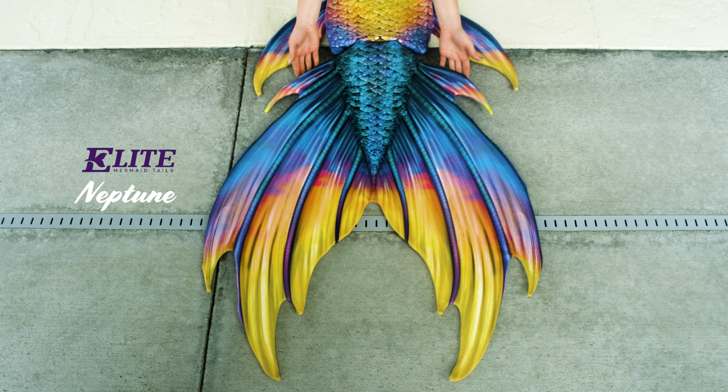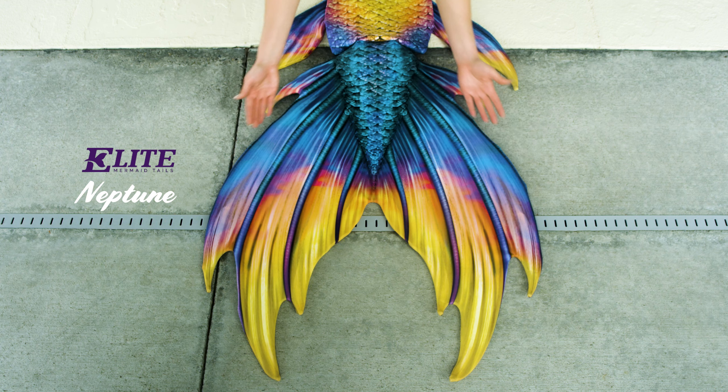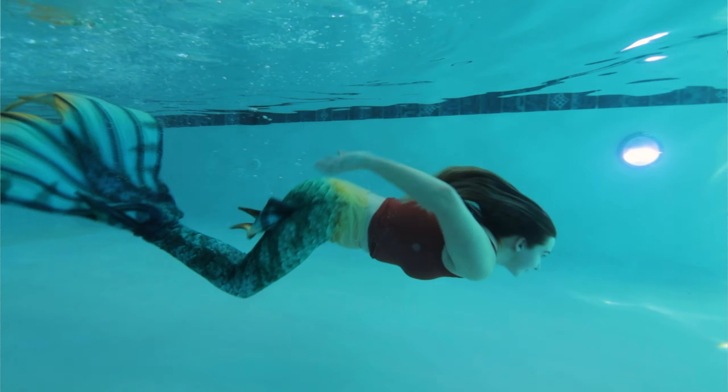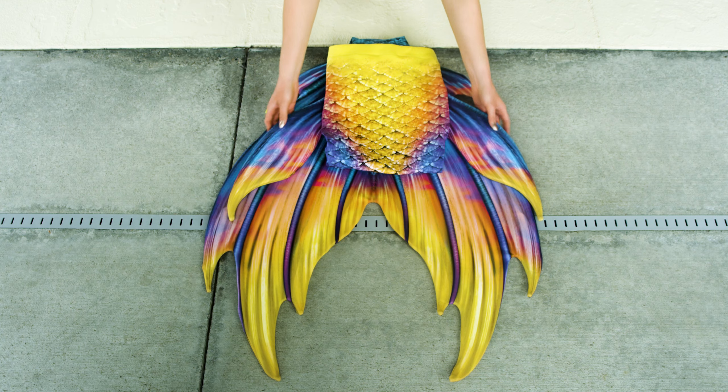Here we have our elite tail in the Neptune fluke style. The Neptune fluke style is a fun hybrid between the Aphrodite and the Calypso — it's got that classic mermaid shape with those fun little extra fins. The side fins on the body are up at the hip level and are just a fun extra accessory.